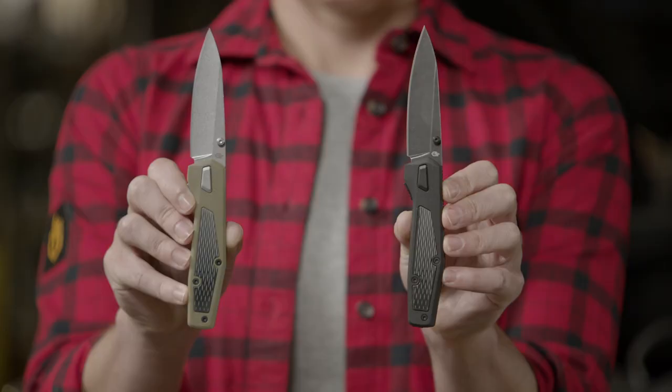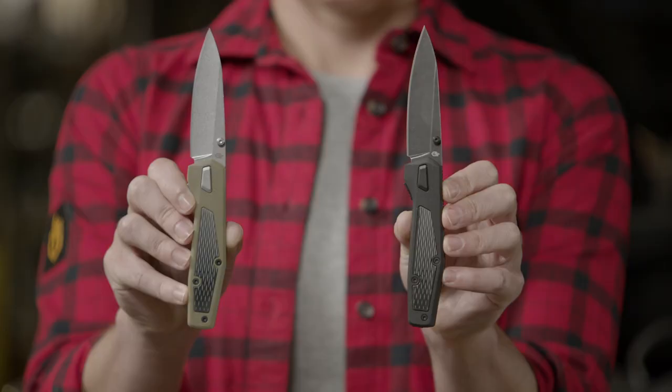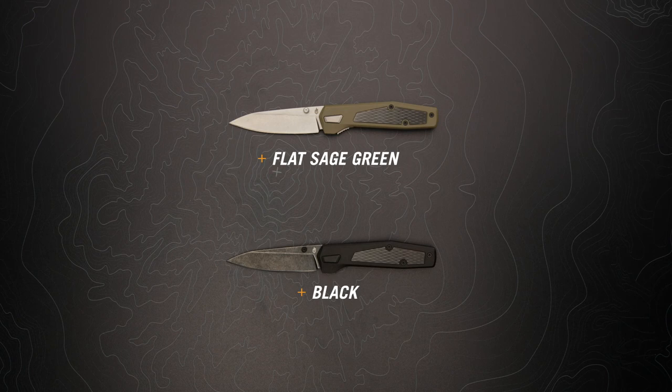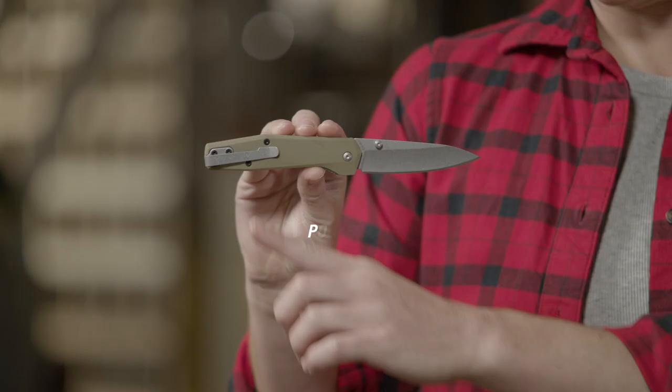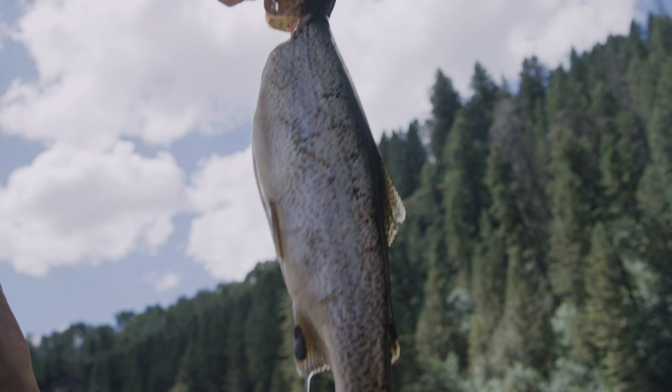The Drop Point stainless steel blade comes in stone wash and black oxide, and it's available in two colorways. Built on barrel construction and equipped with a deep carry pocket clip, the Fuse is just the break from the status quo you've been searching for.